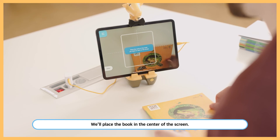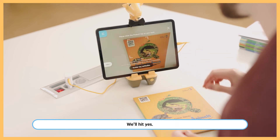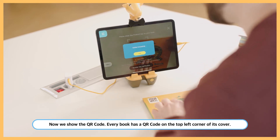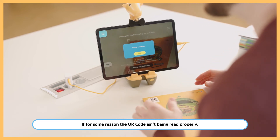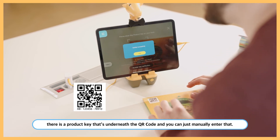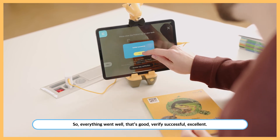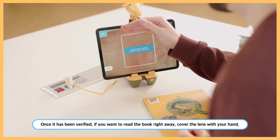Place the book in the center of the screen and hit yes. Now we show the QR code — every book has a QR code in the top left corner of its cover. If for some reason the QR code isn't being read properly, there's a product key underneath it that you can manually enter. Everything went well — verification successful, excellent!